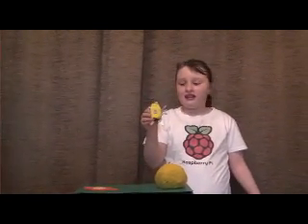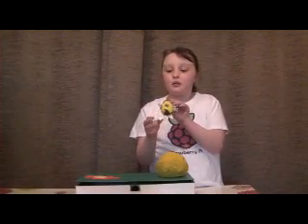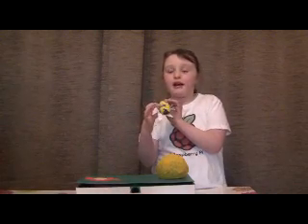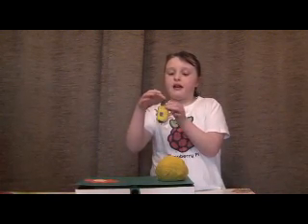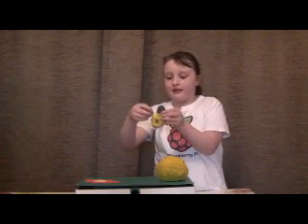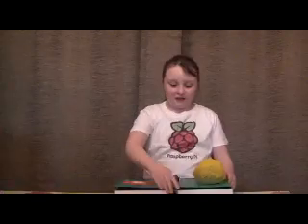And how we made it is with some air clay and we put a magnet in it and we painted the stuff on it. And we made the rings and the beads.